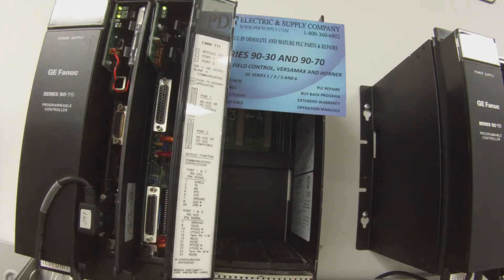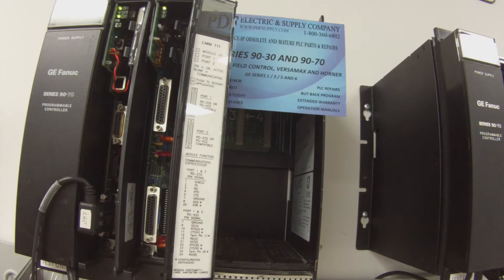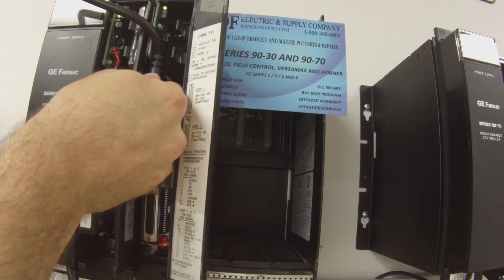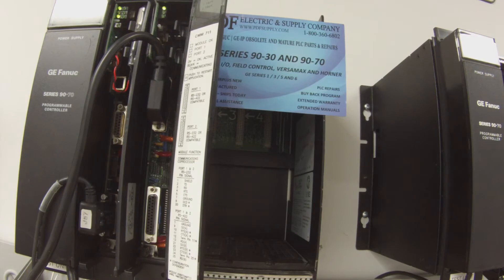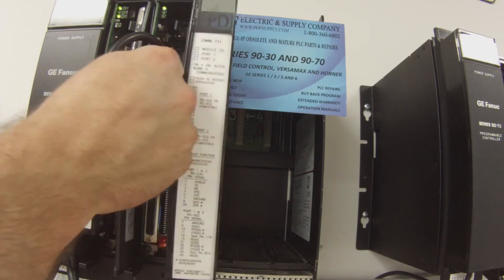I'm sure you're all familiar with this. If you're testing this device, this end goes to the computer, obviously. And this end, set up for port 1 RS-232, is going to go to the CMM. Once that's properly connected, I'm going to plug my other end into the computer, and then hit that port with this information by clicking a button that says 'Try All.' Okay, and immediately I have a response. That's good.